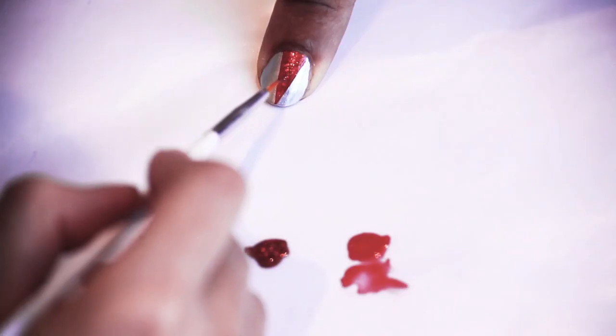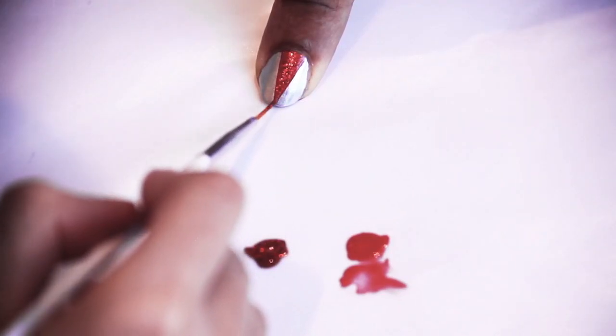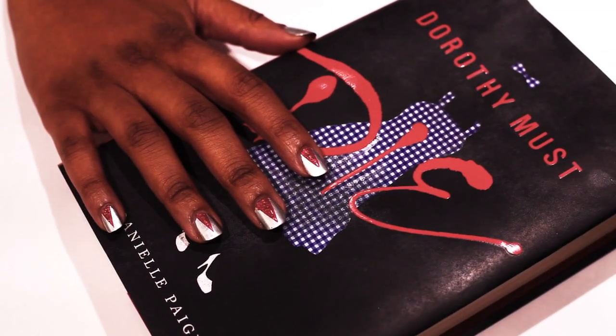Step four: fill in your triangle with one coat of the red glitter polish. Now you have a saucy, bold look that will definitely make a statement.